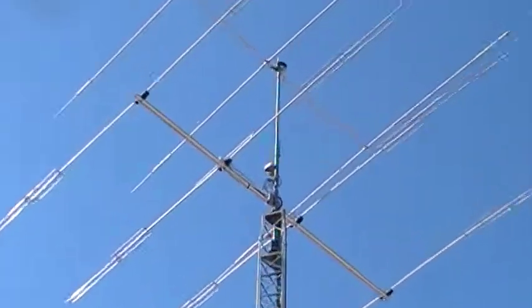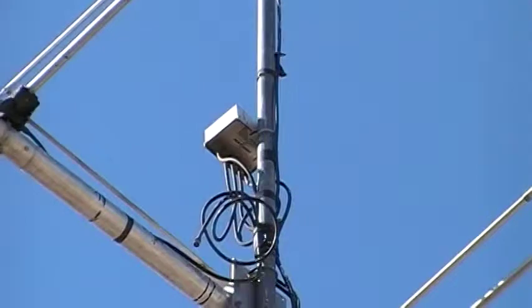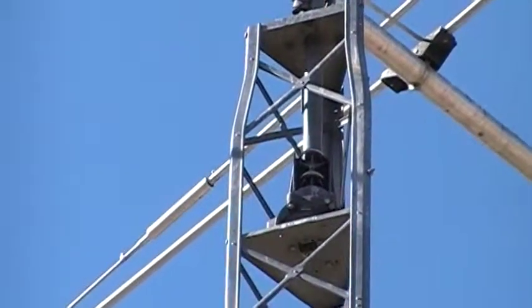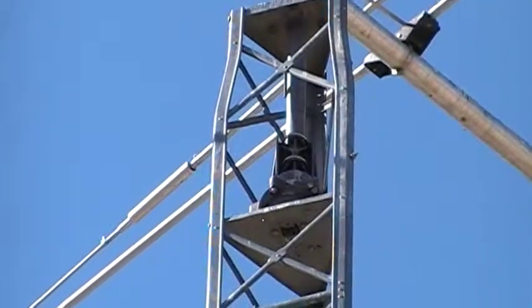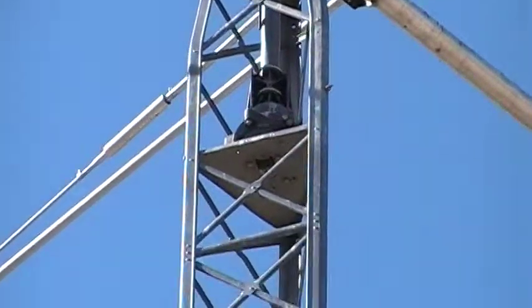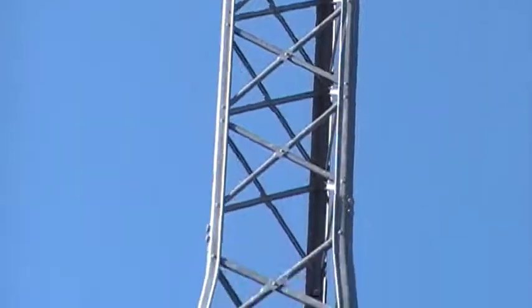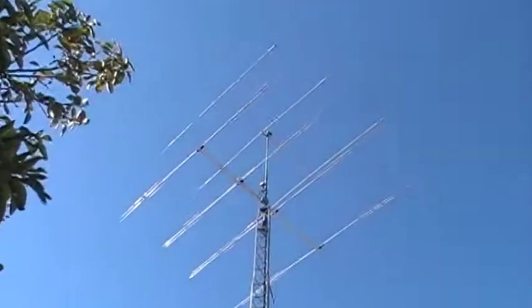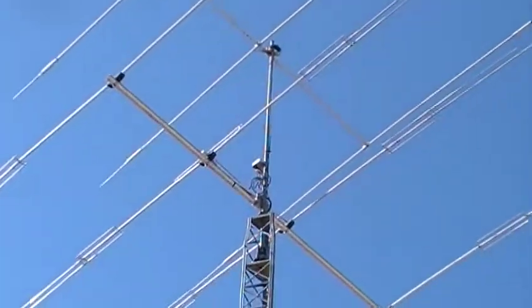And we have a coax switch right there, Ameritron. And we have our Hy-Gain Tailtwister 2 rotor right there. And then this tower is the HDBX48 made by Rohn, 48 foot tower with a 12 foot mast on the very top into the rotor.